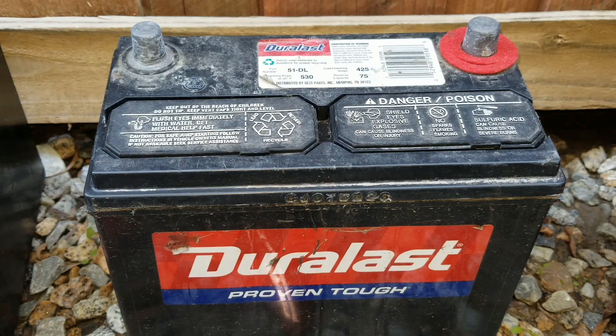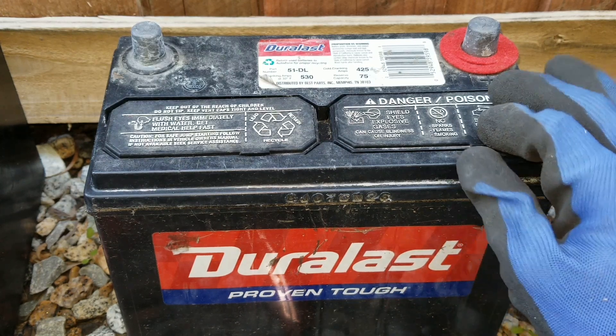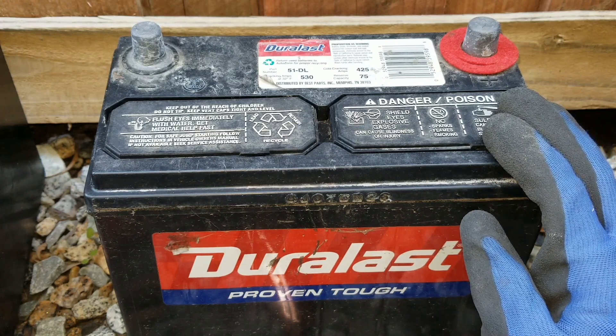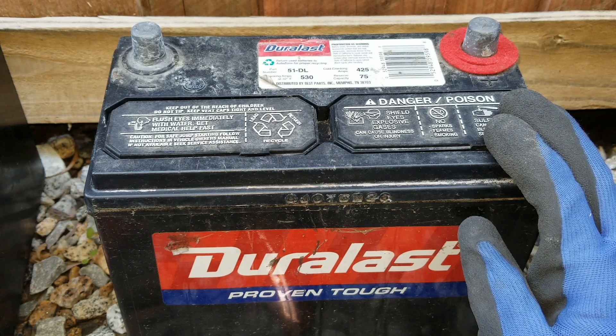Hey YouTube, welcome back. Today we're going to see if we can revive this battery with the stick welder, which is the DC inverter welder — not AC.